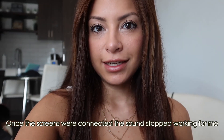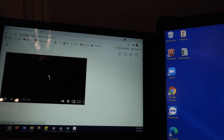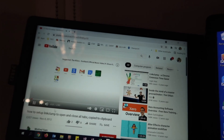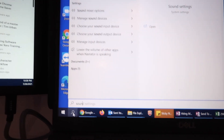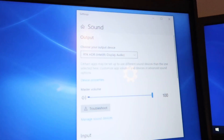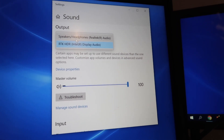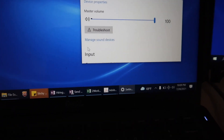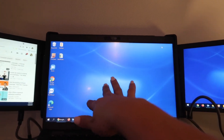I was also having issues with sound. To fix it: go to YouTube, mess with the settings, type 'sound' into the Windows search bar, go into sound settings, and all I did was change the output device — and the sound starts working.